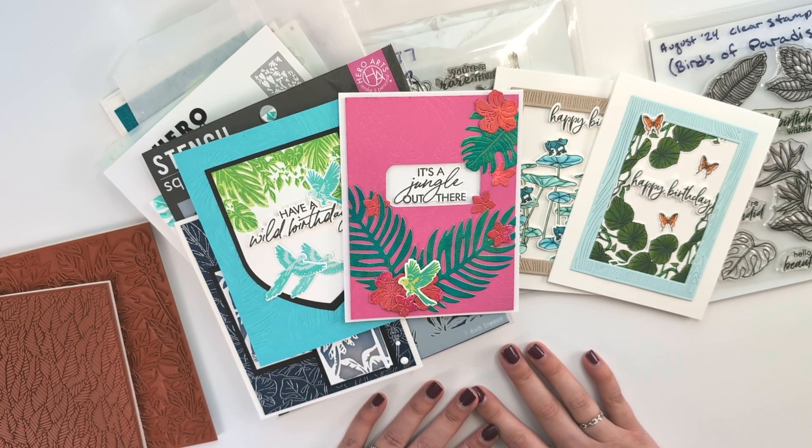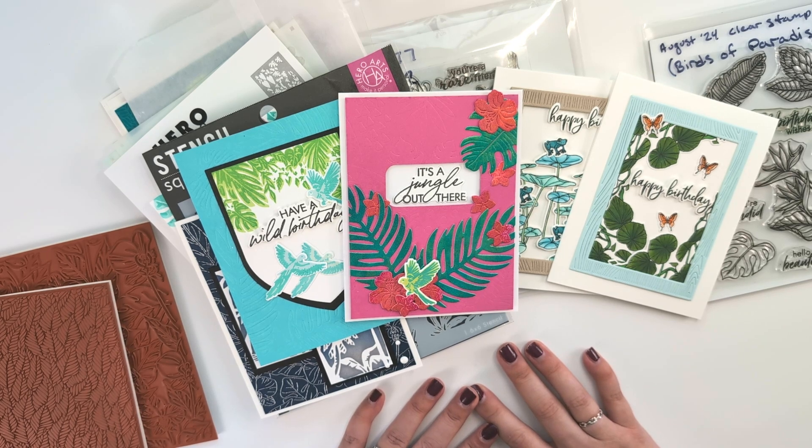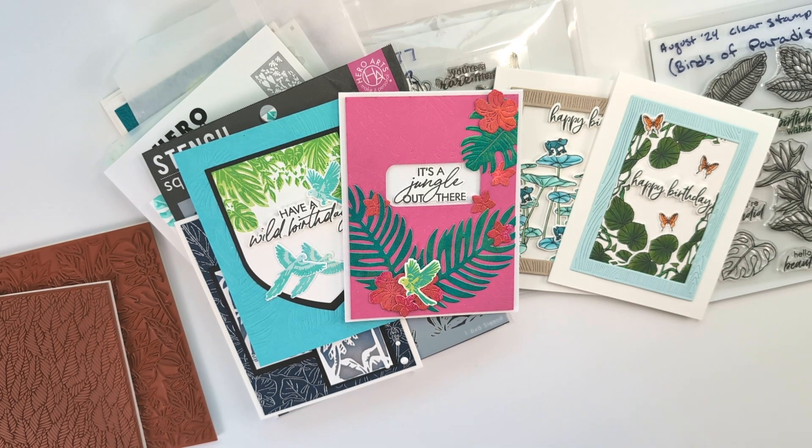Thank you so much for joining me. I hope you enjoyed the cards I shared today and enjoy what's left of the long Labor Day weekend. Thank you so much, bye!